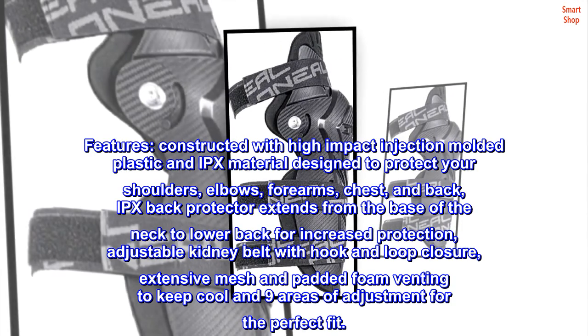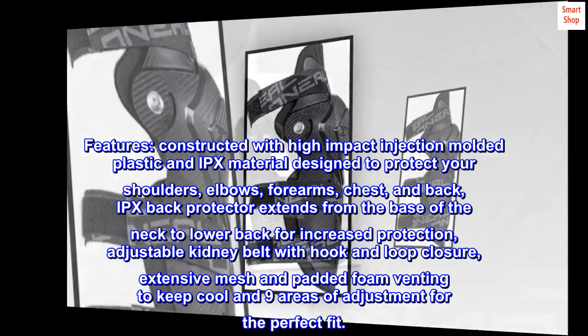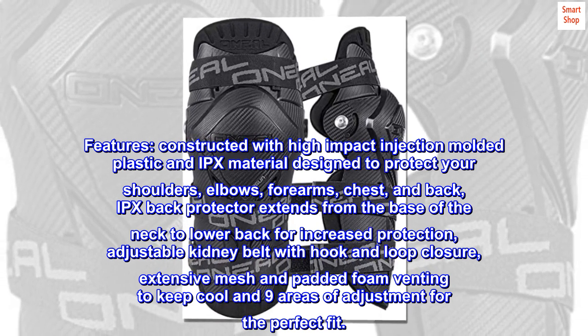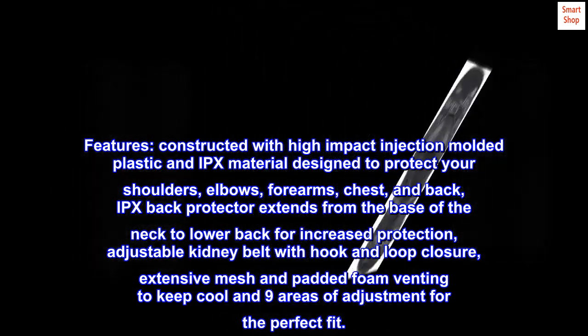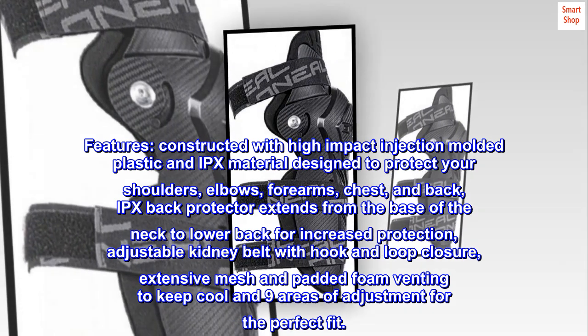Features: Constructed with high-impact injection molded plastic and IPX material designed to protect your shoulders, elbows, forearms, chest, and back. IPX back protector extends from the base of the neck to the lower back for increased protection. Adjustable kidney belt with hook and loop closure, extensive mesh and padded foam venting to keep cool, and nine areas of adjustment for the perfect fit.